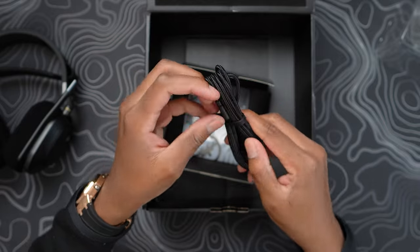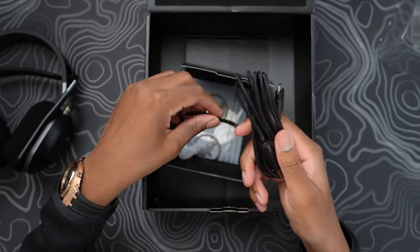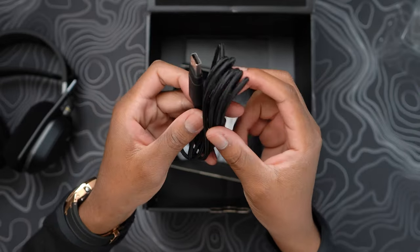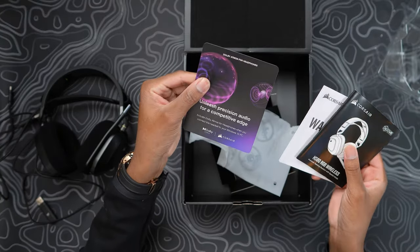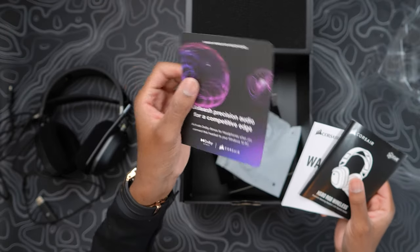We have a braided USB Type-C cable — love to see it, thank you Corsair. It looks about almost six feet long. We also have the warranty guide and the Dolby Atmos for headphones card — I'm excited to test that out. I got this a week early, so I'll be using it for a couple of days and then I'll get back to you guys with my honest opinion and full review.